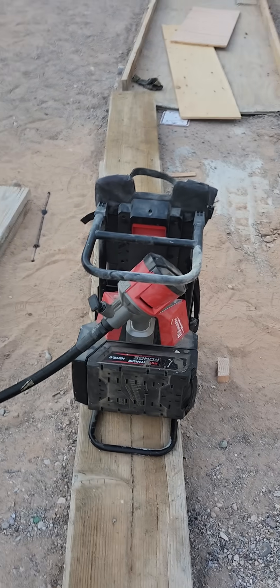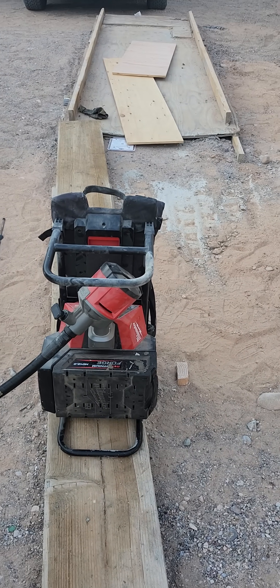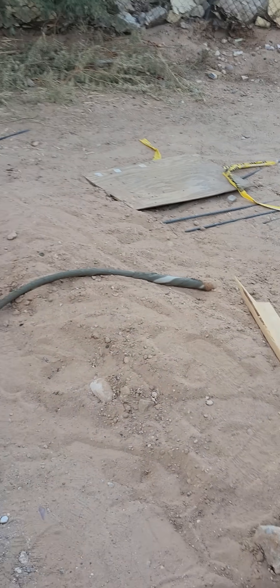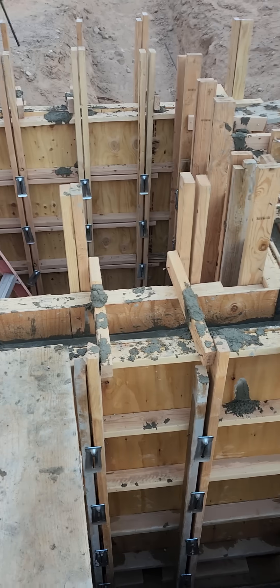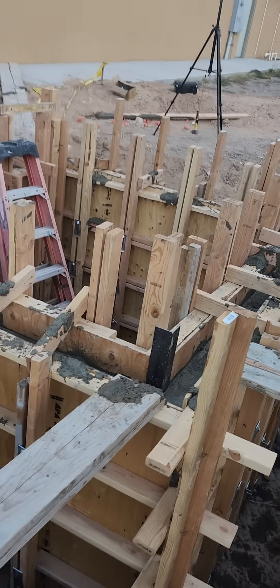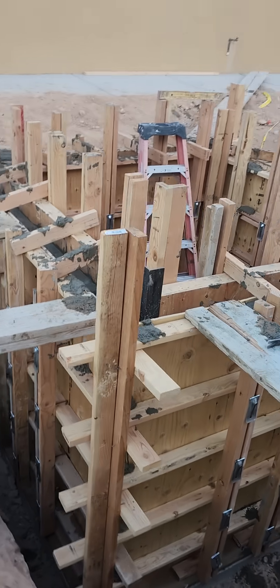We had no blowouts, and on top of that we dropped this little unit all the way down in there — a battery-powered backpack from Milwaukee with this big old head on it. We dropped it all the way in the hole and it didn't blow out, but we did get a little leakage on these seams, on the plywood seams.